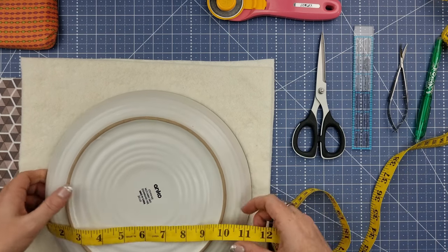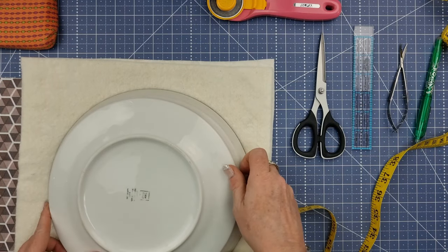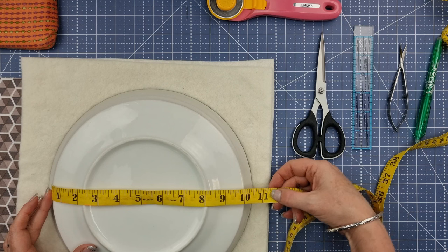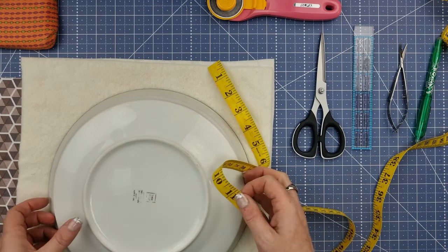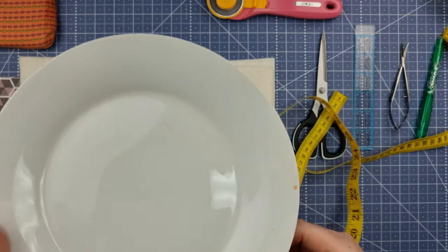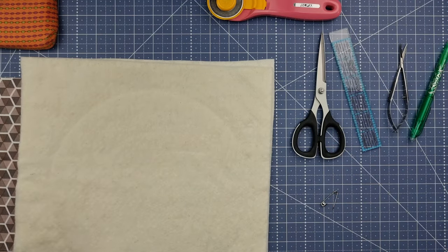For the other smaller plate, because the rise isn't as big, I run the tape measure across and you can see that's just 10 inches. So if I add an inch onto that, that will give me enough room. We don't want it to come up so food rolls off - we just want it to be able to be picked up and the corners come out from it. Now that you know how to measure for your plate cozy, let's move on.